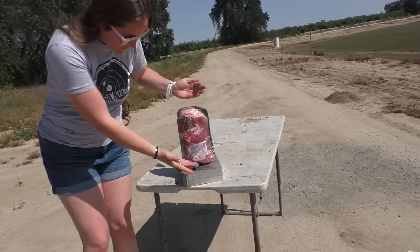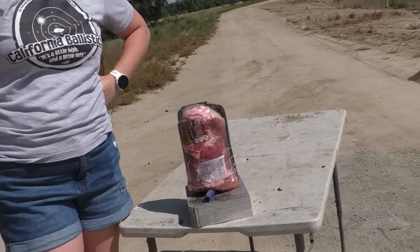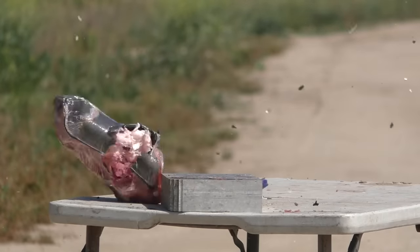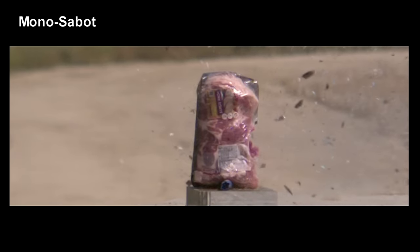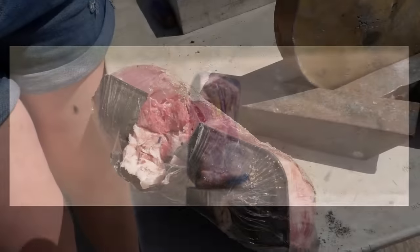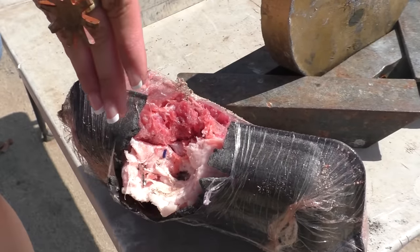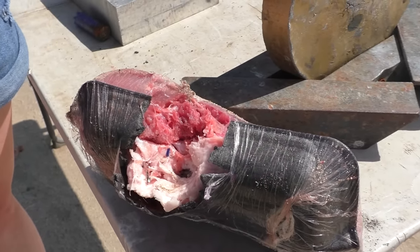Next we have this beautiful pork roast that I will be shooting at, aiming at the meaty part. Using that mono sabot again, and see how even at about 20 yards we're not getting very good results. The mono sabot concept was just a failure. It just grazed him — but if he wasn't already in a nice neat little package he would be bleeding out somewhere.